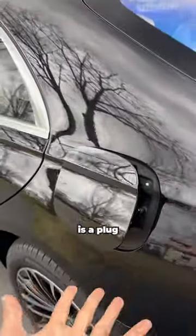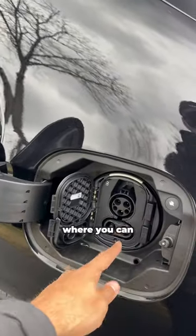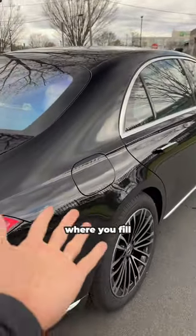That's because this is a plug-in hybrid. On this side, you have a charging port where you can do fast charging to charge up the hybrid motor. And on this side is your normal gas cap where you fill up gas.